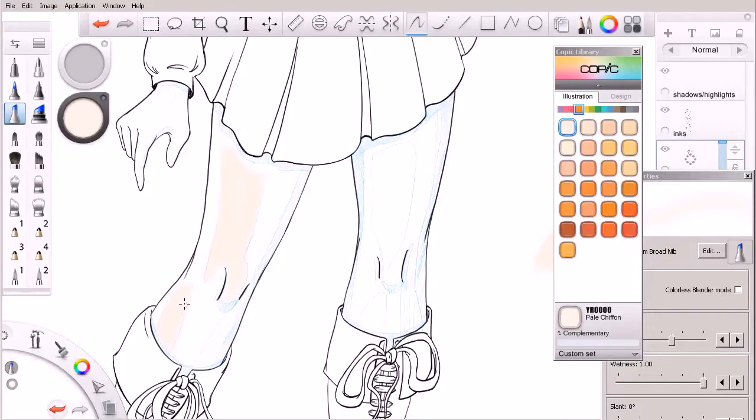Now, depending on the style of color you're going for, you may actually even use white as a highlight. White is obviously the brightest highlight you can get. It's my personal preference never to use white as a highlight unless it's just a really sharp reflection off of a metallic surface. So when it comes to things like skin, I'm never going to use white as a highlight.